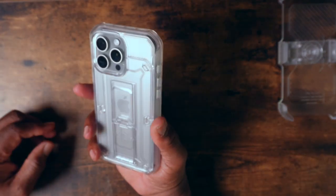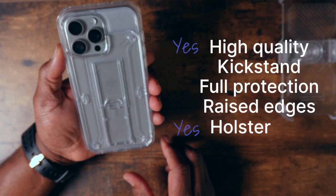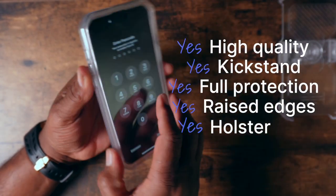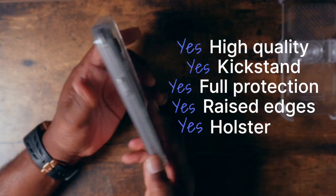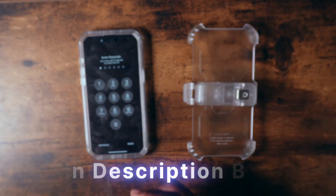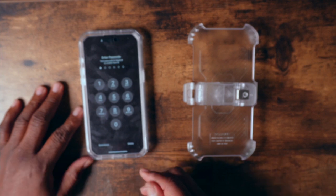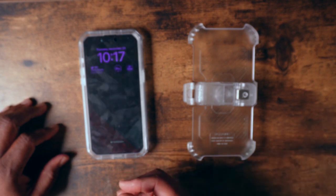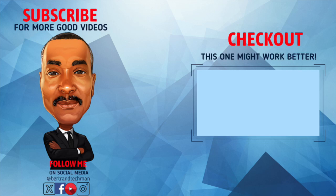But those are the only two cons. So if you're looking for a very high quality case, you want a kickstand, 360 degrees of protection, raised edges for your camera, and a holster, then this might be the case for you. A link will be in the description below, and I think it's going for about $26 on Amazon. Now if this case doesn't fit your fancy or doesn't work for you, perhaps you might like this one up here. I'll see you next time. Bye.